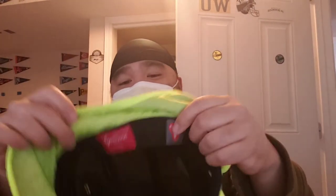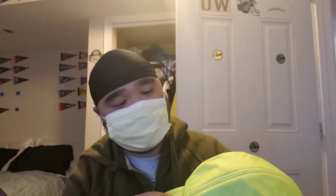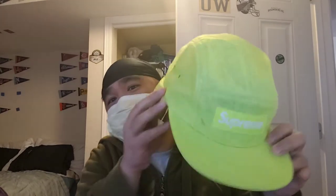It has a Primaloft tag in there, made with Primaloft material, which is used for winter. I got this a couple months ago before the end of their fall/winter season. Actually, next week Supreme is going to have their spring/summer collection start to drop, and we'll see if I pick up a few items from that.